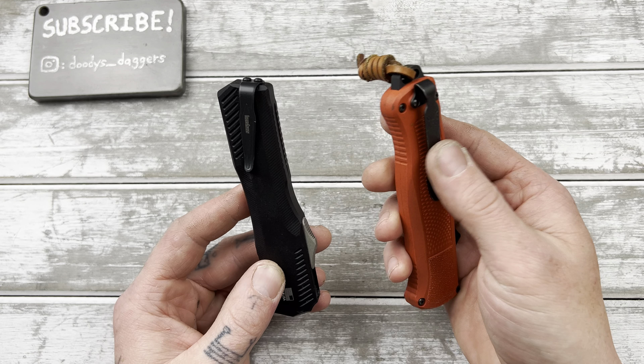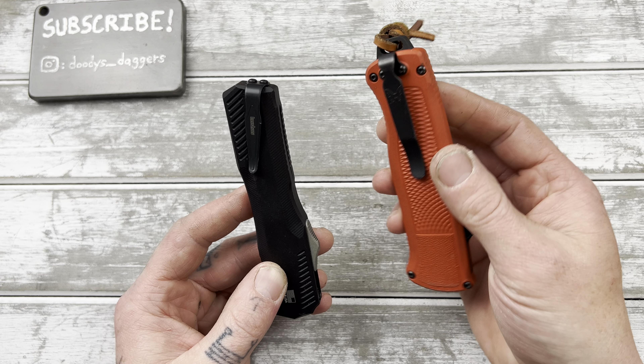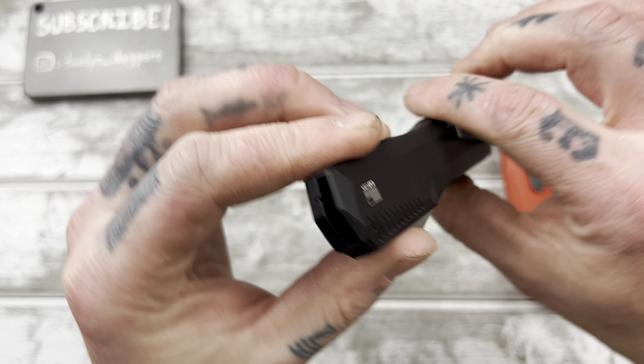The Shootout clip is one of my favorite Benchmade clips — same clip that's on the Mini Adamas too, and a few other Benchmades. But overall I'm really looking forward to cut testing the Live Wire.